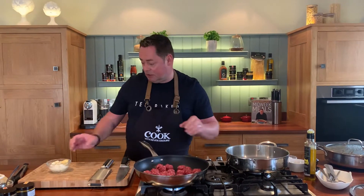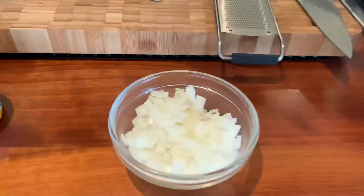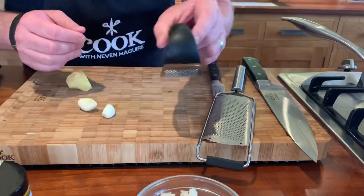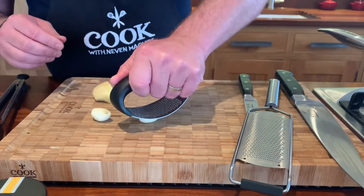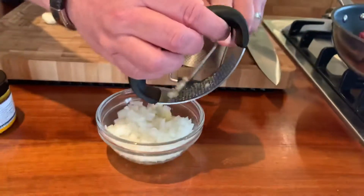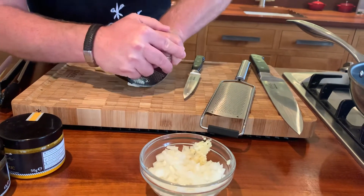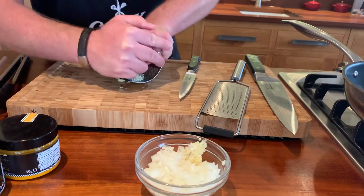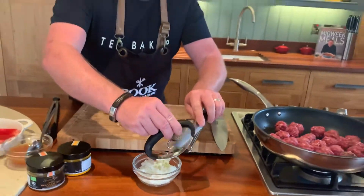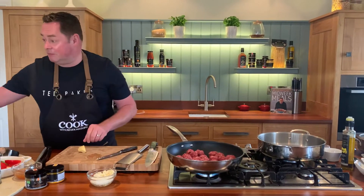For the curry sauce: one onion finely diced — or sliced, it doesn't really matter. I'm crushing two cloves of garlic using a garlic crusher — just put pressure on it, rock it over and back, then scrape it into the bowl. I love garlic, so you can put four cloves if you prefer.